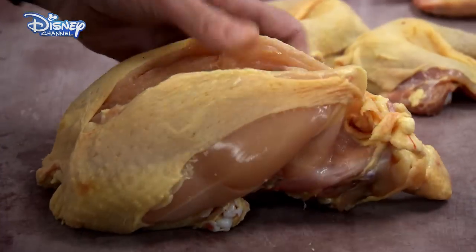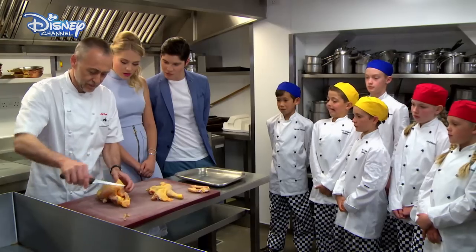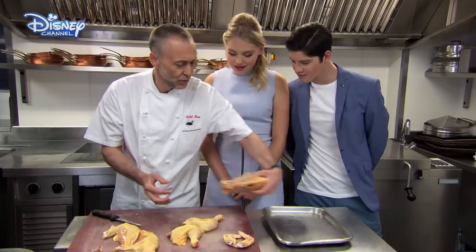Then remove the breast, or the supreme. One like so. And that's the other supreme. So look at the bone — no meat left on there. It's all clean.